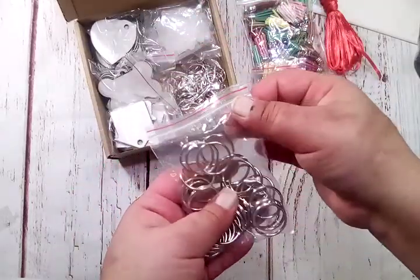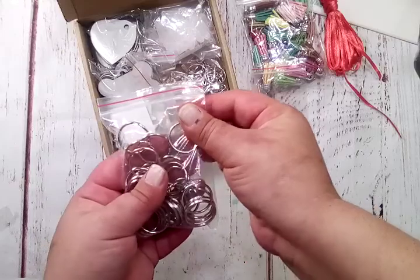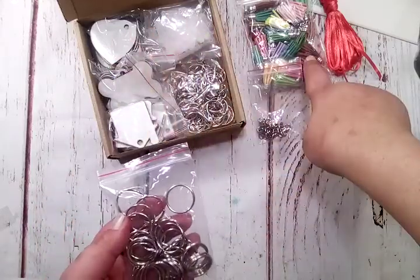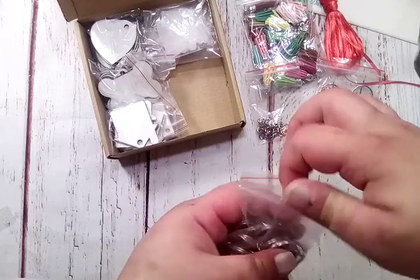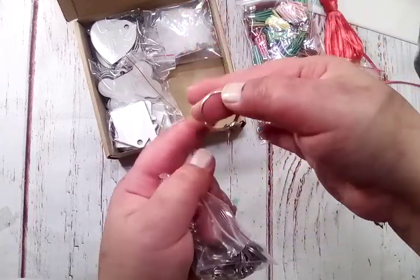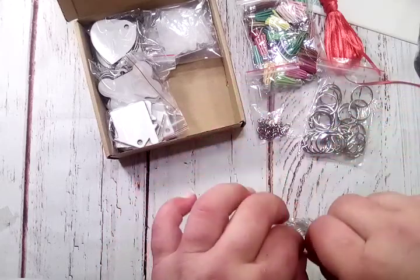And then you get these keychains — the key rings, just the rings — which you can attach the jump ring to one of these, or the tassel. And then also you get these key rings that come with chains on them, if you wanted to attach it to the chain. You get a pretty good bit of those.